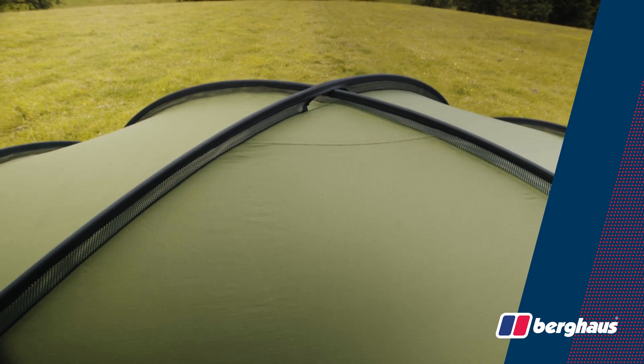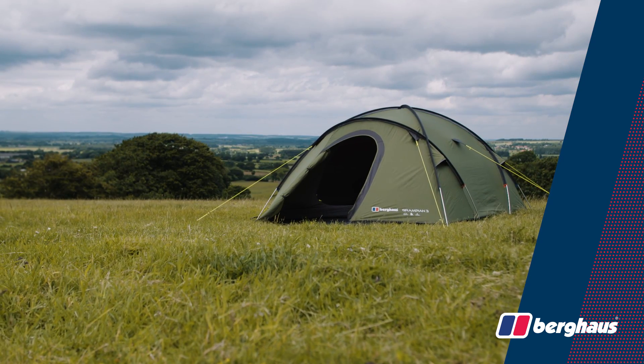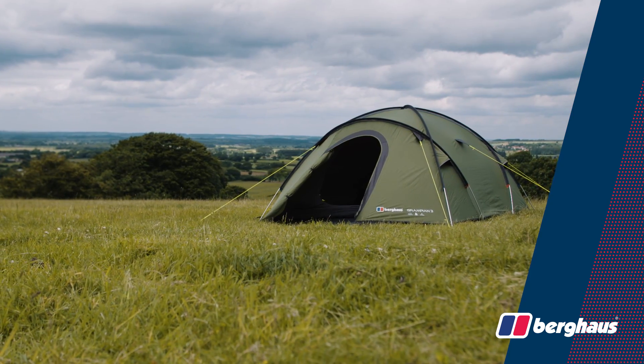With an uncompromising, fully geodesic configuration, the Grampian 3 has been specifically engineered to withstand high winds, heavy rain and snowfall.